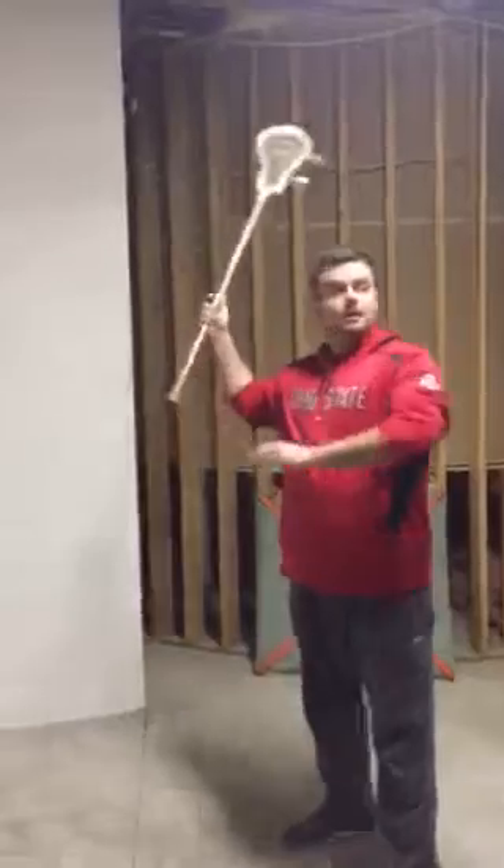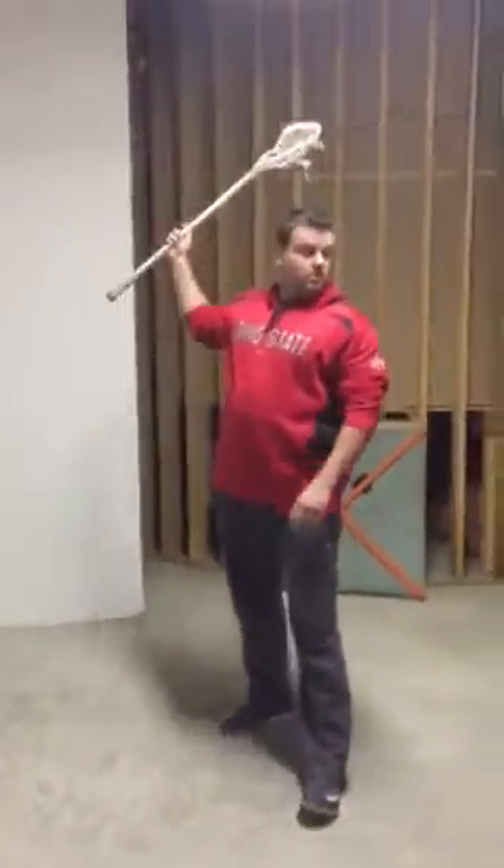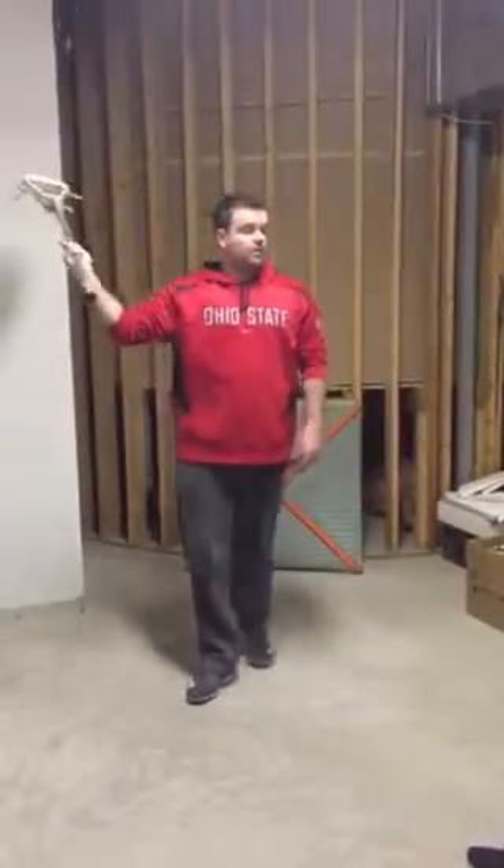When you come back, take your left hand off the stick, come back and you're going to shoot. You want a 90-degree angle on that right elbow every single time.